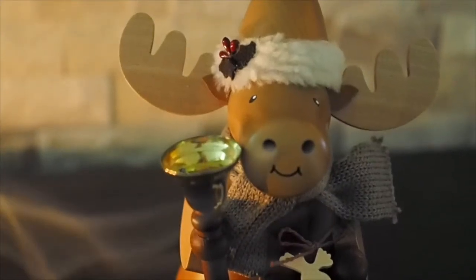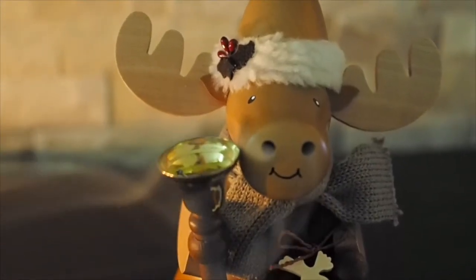Shop for this little guy and a whole range of incense burners online at GermanChristmasShopUSA.com.